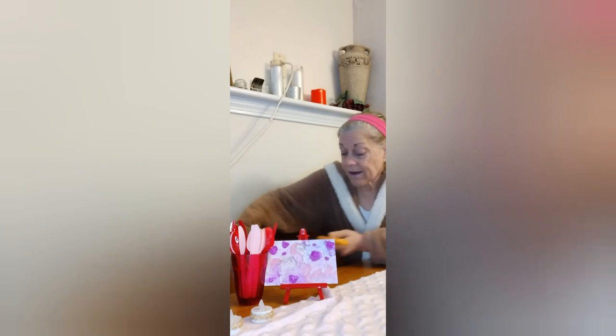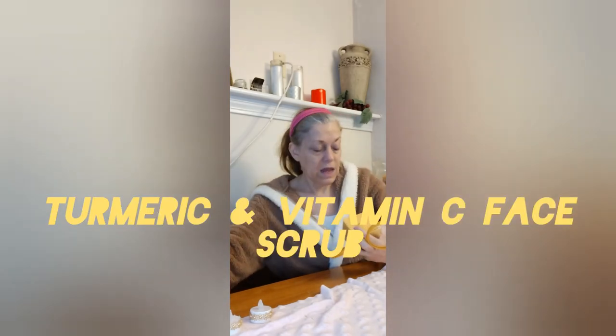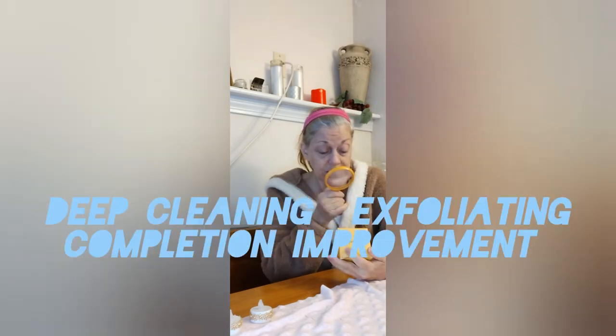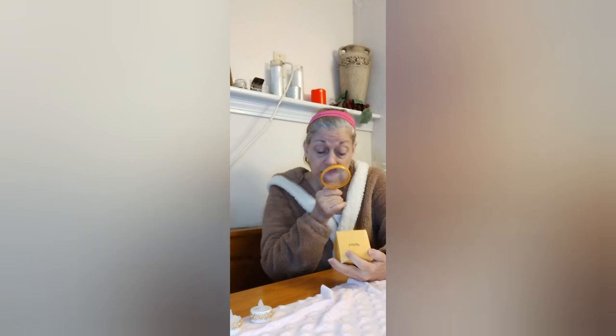Welcome back to Lori's Life. Doing a facial today with the facial scrub that I got from Temu. This is Melisa — that's the brand — and it's a turmeric and vitamin C face scrub.